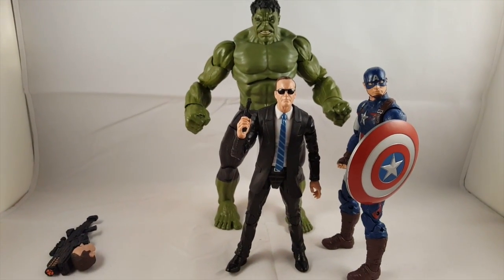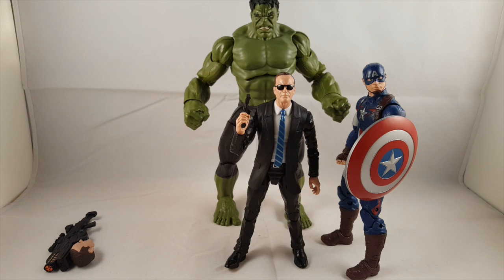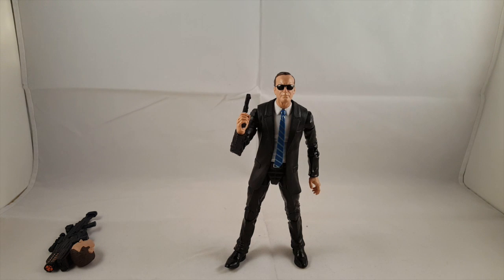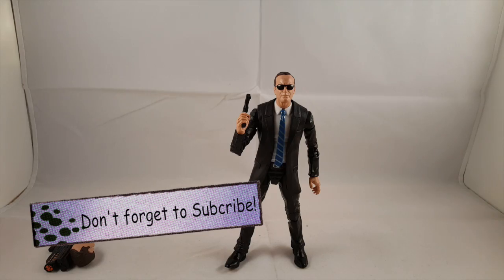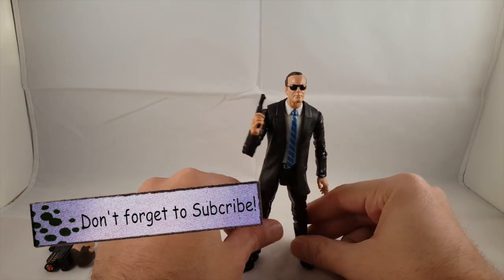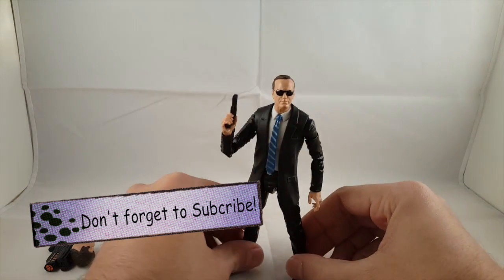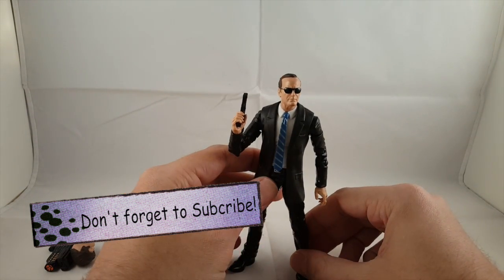Here he is next to our new Hulk, which is really cool. Overall I think he's definitely my favorite out of this 3-pack. I'll continue tomorrow with probably Maria Hill and then Nick Fury. I definitely think he's the reason why a lot of people are going to be buying this 3-pack, because this is a really cool figure — and plus, who doesn't like Agent Coulson? I hope you have a great night, I'll talk to you later.